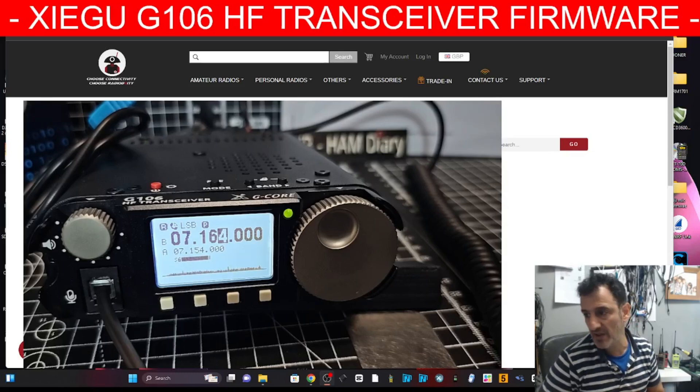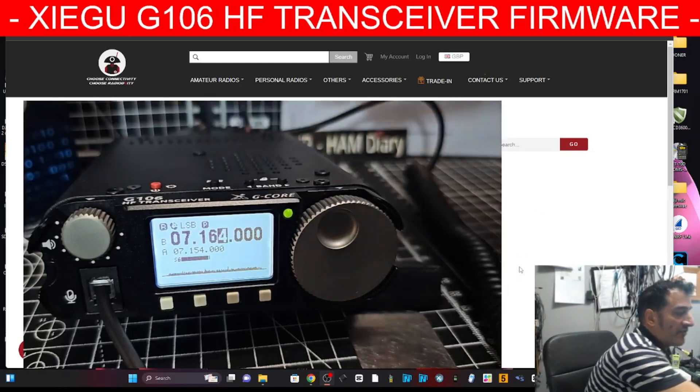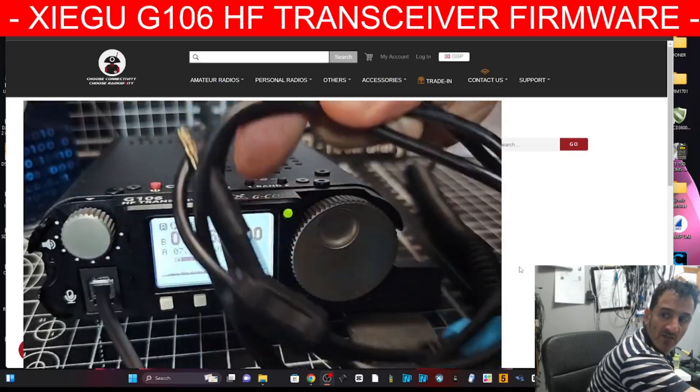The good thing about version 1.3 is it definitely adds the ability to increase and decrease the power, and they've improved and optimized it for WSJT-X, and overall improved the device. So you're going to need this cable here and the software.